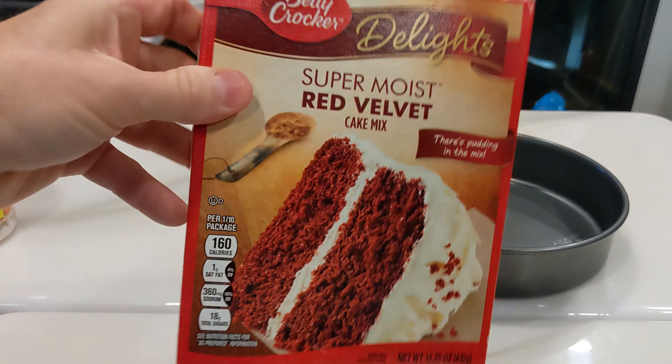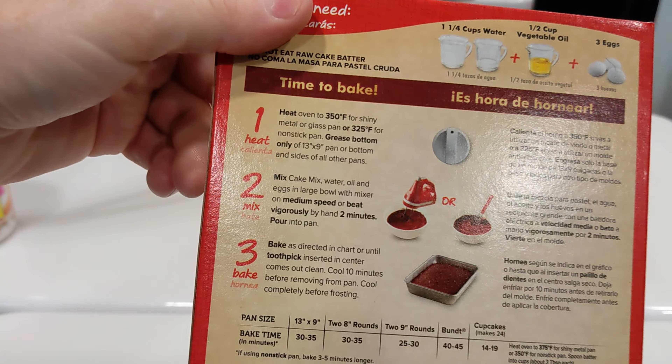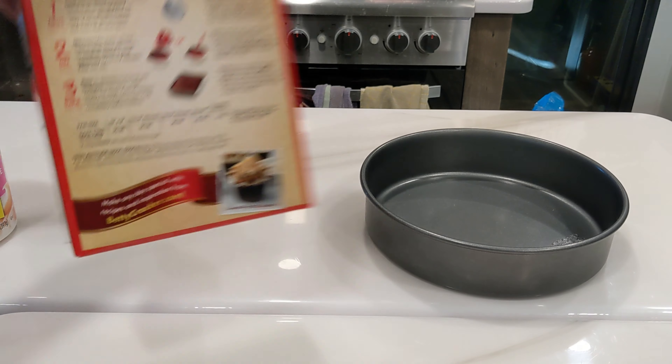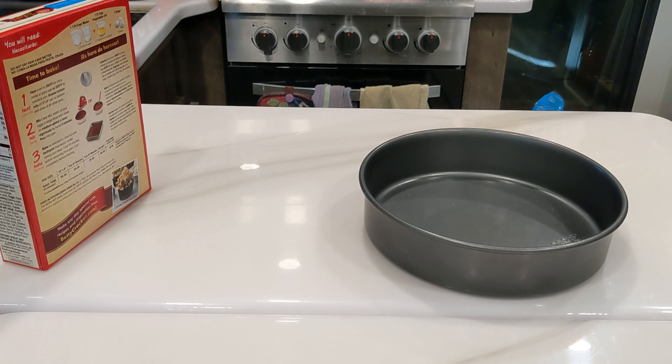We're going to be using most of the recipe as it says on the box. We're going to make a couple of minor changes, and we will definitely be doing a different baking method than this. We won't be doing that at all. So let's go ahead and get this party started.